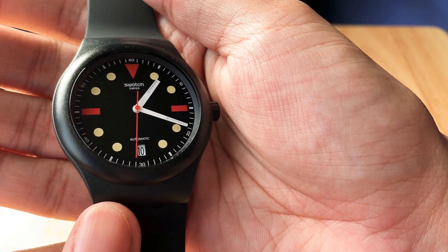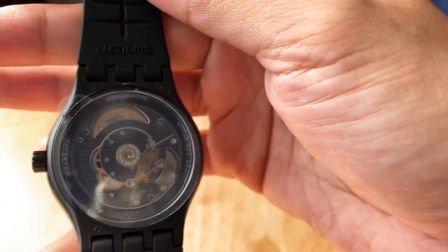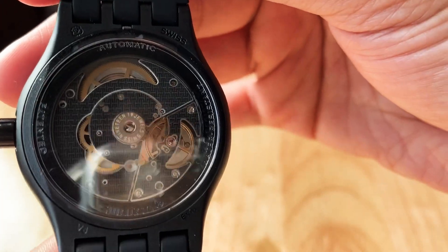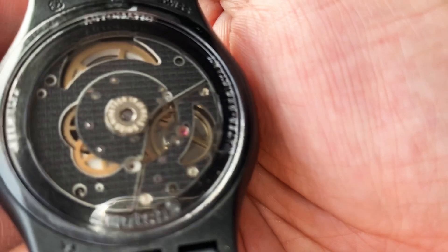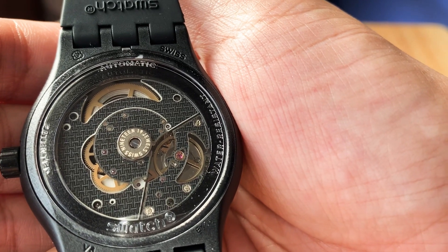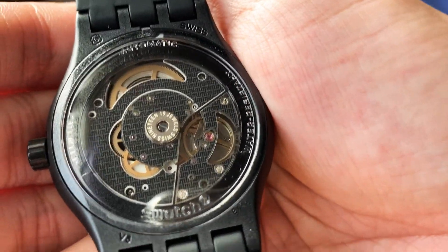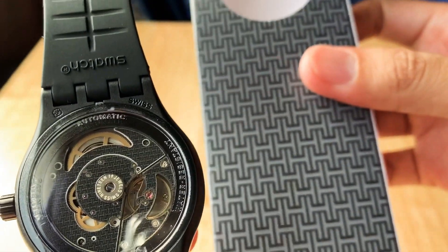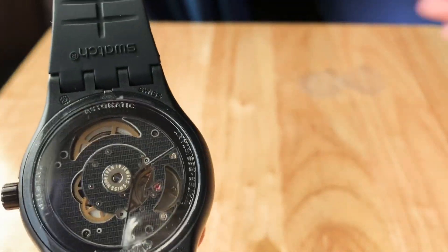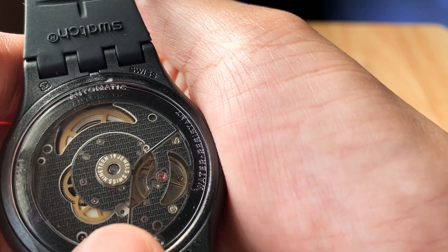Wow, you can see the colors better now — very impressive. Let's look at the back. It says System 51 — 19 jewels, Swiss. What's cool about it is that the design of the box, the H's of Hodinkee, are also reflected and designed on this rotor. The part that moves around — I assume that's the rotor.